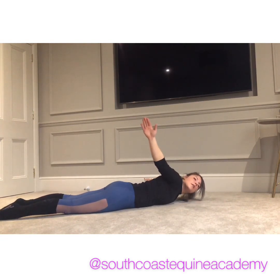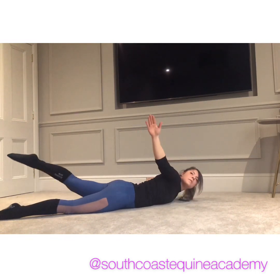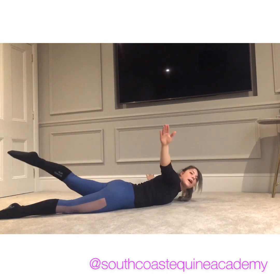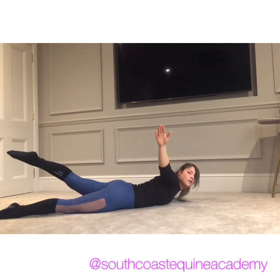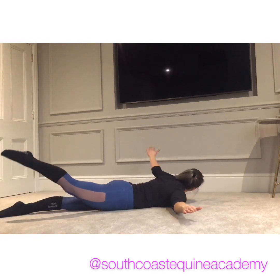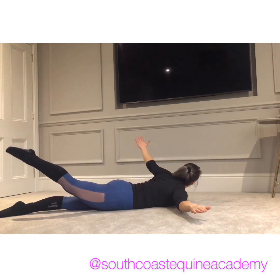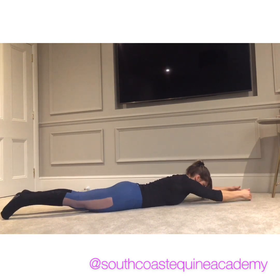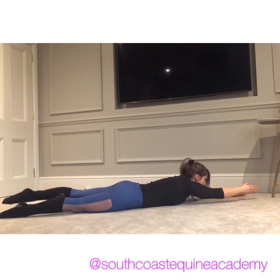Trying to keep that hand off the ground even. And then you're going to add an opposite arm, opposite leg — squeezing with the glute with the leg that's coming up. Two more on each side, really pinching that back. One more each side. Then both arms out in front, and we're going to do the same thing — lifting and lowering that opposite arm and leg.